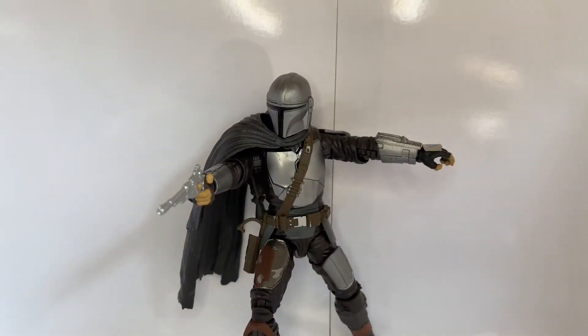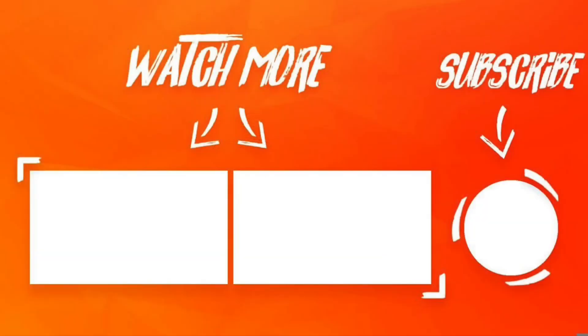Thank you so much for sticking to the end of this video. If you enjoyed those pics, you can find more over at Cool Figures on Instagram. If you enjoyed this video, please remember to leave a like, and if you haven't already, please hit that subscribe button. Whether or not you're a subscriber, thank you so much for taking time out of your busy day to listen to me talk about toys — I really do appreciate it. As always, I am your host Jesse the Bat Madrigal, aka the Buff Collector, and I will talk to you guys in the next video. Bye.